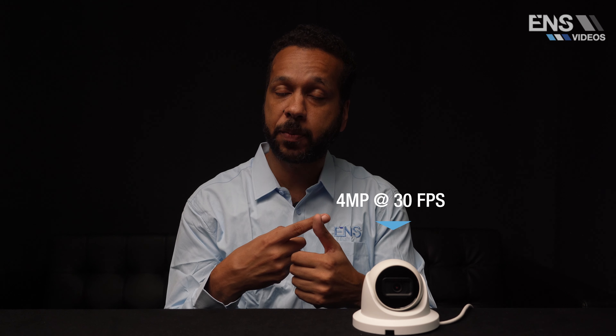So what's the difference between this camera and the camera that we had in the past? Let's first go through what is the same. You've got the same style, the same body, it installs the exact same way. It also has four megapixel at 30 frames per second, it also has true WDR, traditional VCA, and starlight on it.